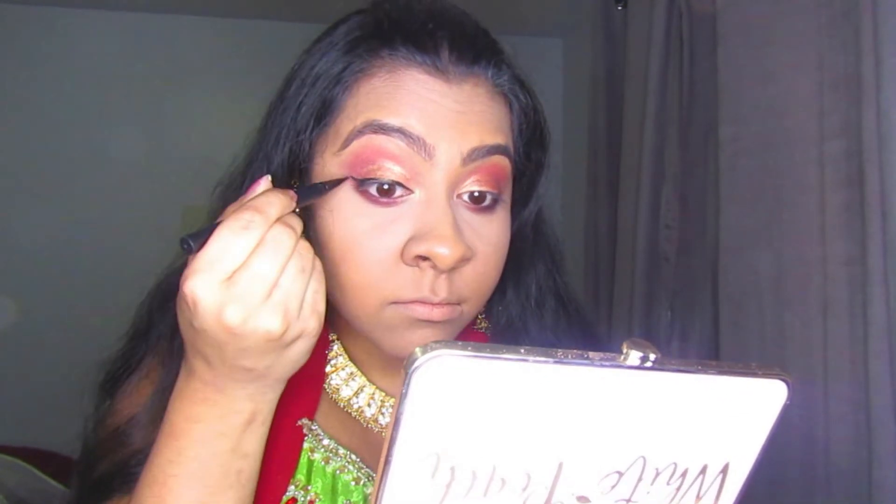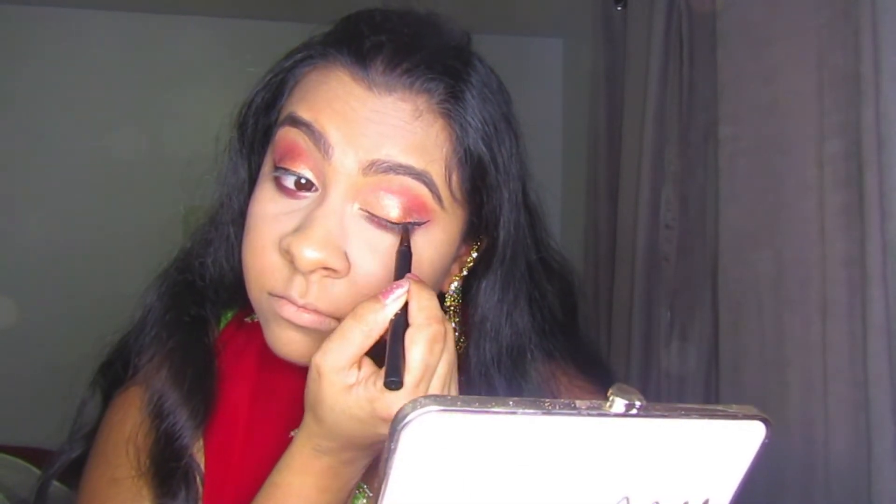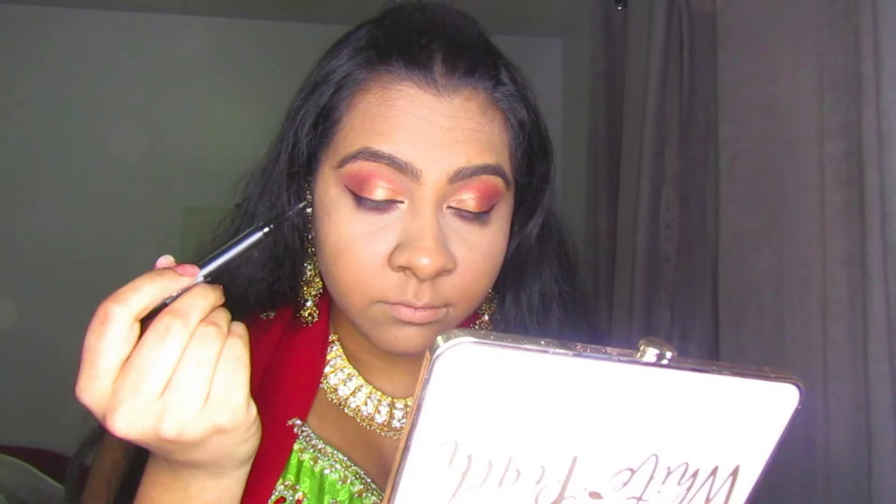I'm flicking the liner out and then pulling it in up into the inner corner — it's really simple. I didn't want to do too much of an extravagant eyeliner mainly because of all the color going on in my eye already.